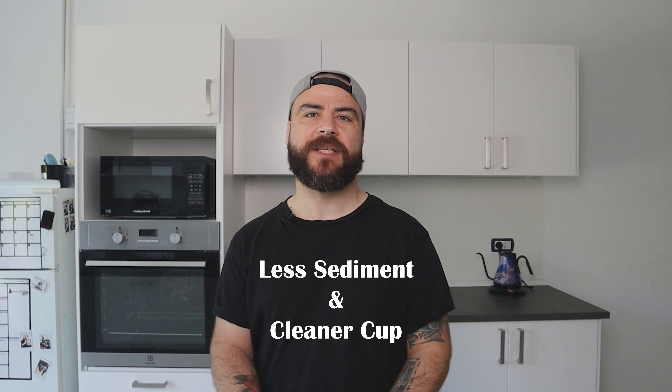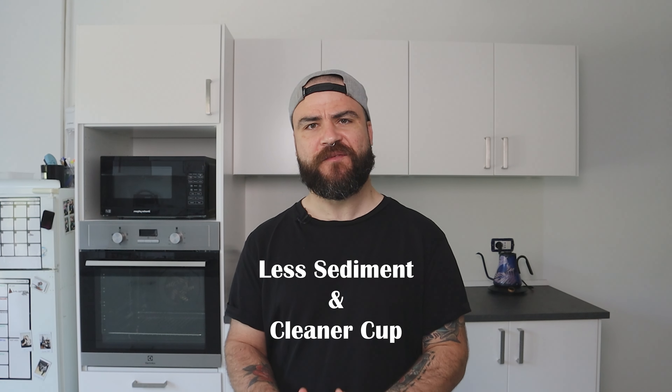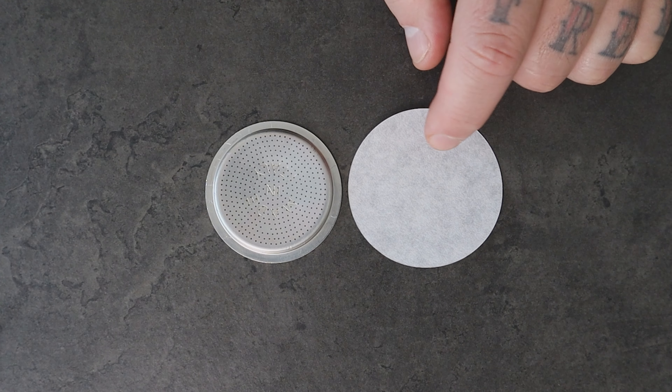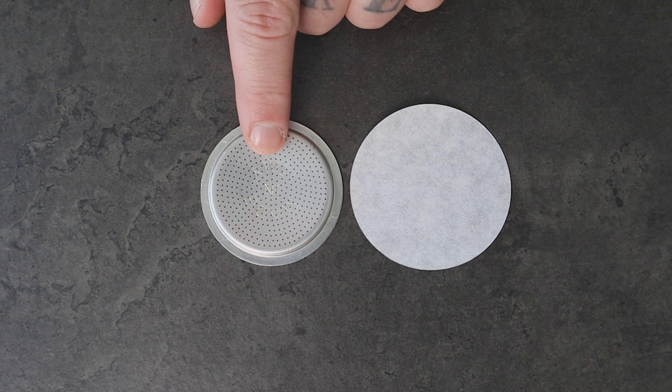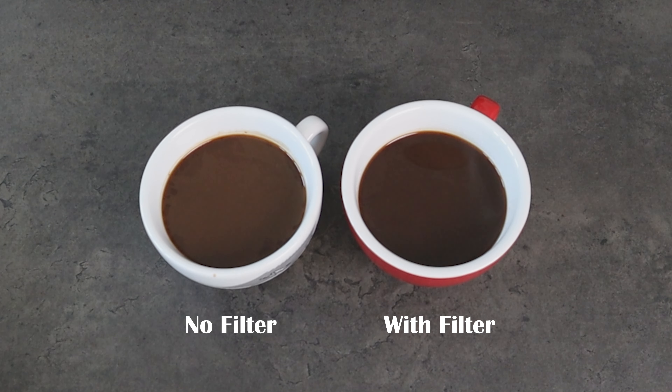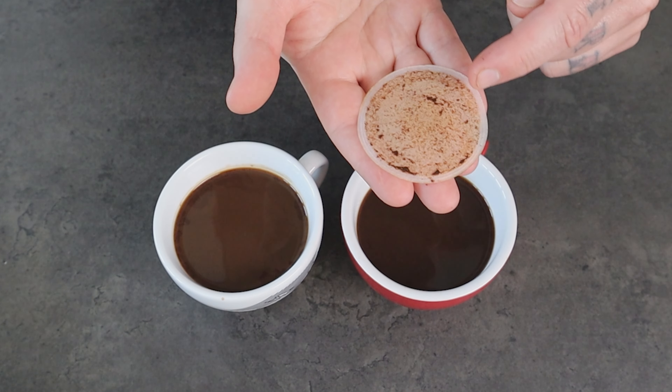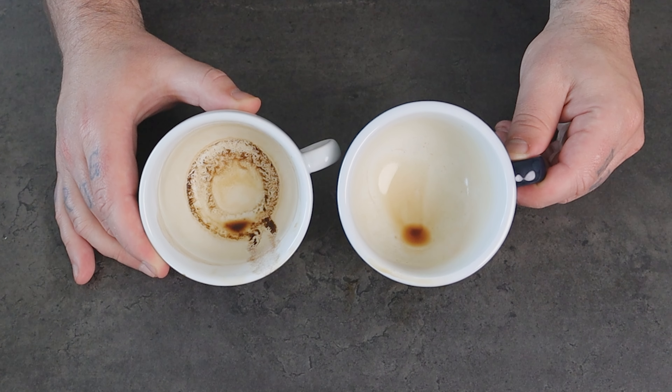The first point is that the paper filter reduces the fine sediments of ground coffee in your beverage and gives a cleaner cup, highlighting all the beautiful flavors of your favorite coffee. The Aeropress filter, known for its fine pores, offers a significant advantage over the standard metal filter of a mocha pot. The fine pores effectively trap coffee grounds, preventing them from entering the final cup and delivering a cleaner coffee experience.